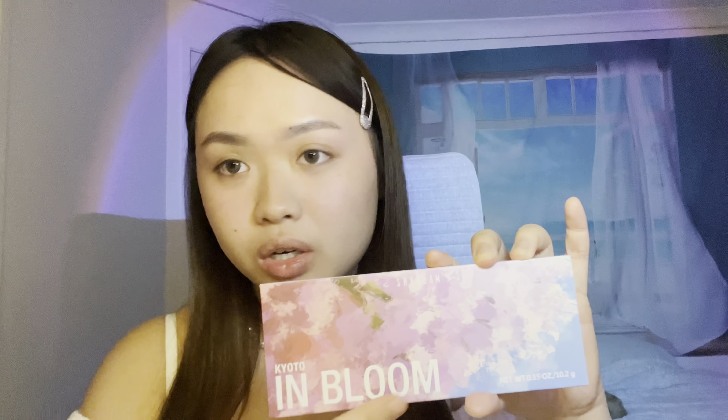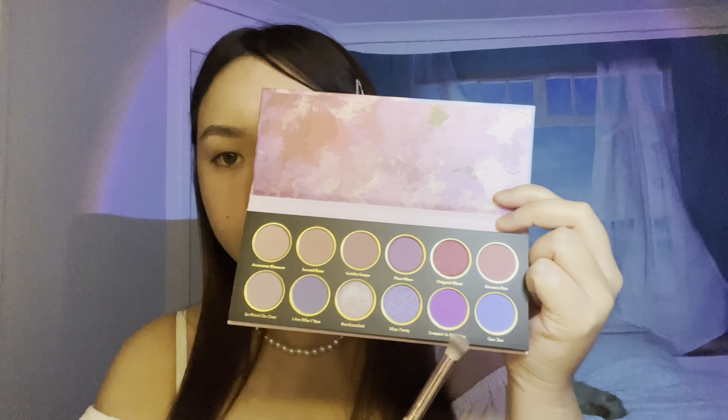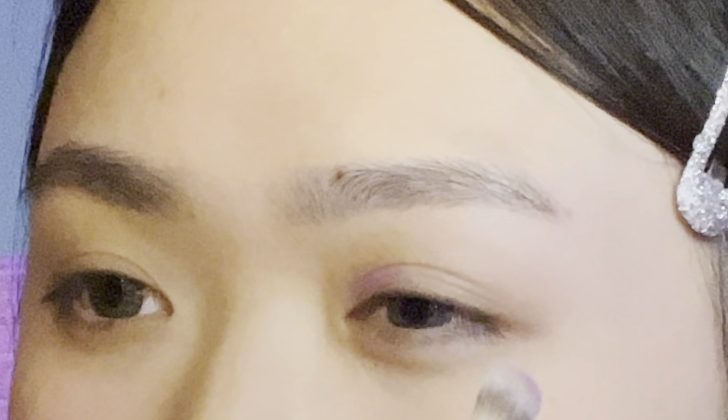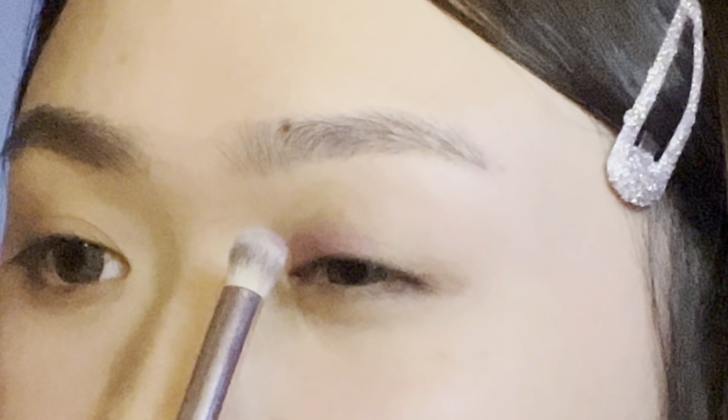I'm going to do my contour. When it comes to my contour, I make sure it's not too harsh. I kind of mix these two colors together and that is the color that I use. When it comes to my nose contour, I like to bring it up to my eyebrows so it looks like I have a toned nose.